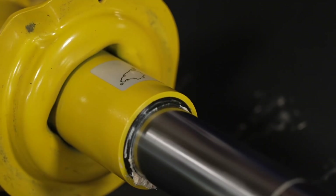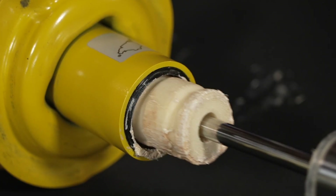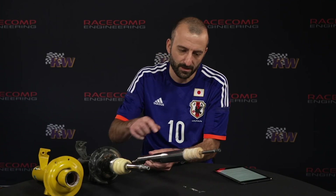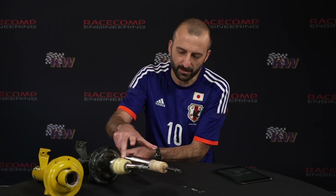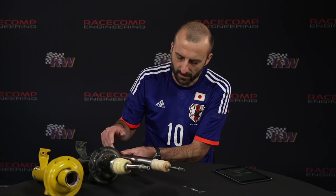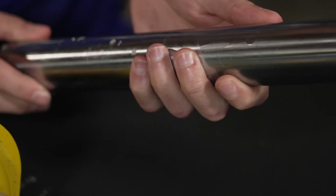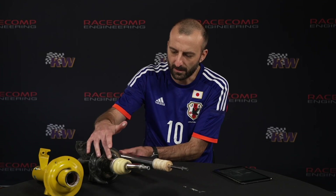This is what the inside looks like. Remember before we couldn't see the bump stop when it was inside — it's on the inside. This is the shaft of the Bilstein right here. You can see it's actually a little bit thinner than the OEM shock. And this is really the damper body — this is where all the guts are on the Bilstein, and this is where they are on the factory shock.